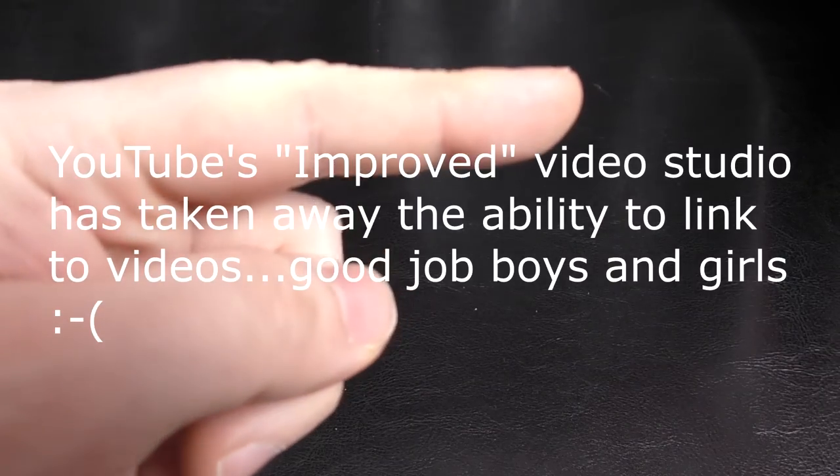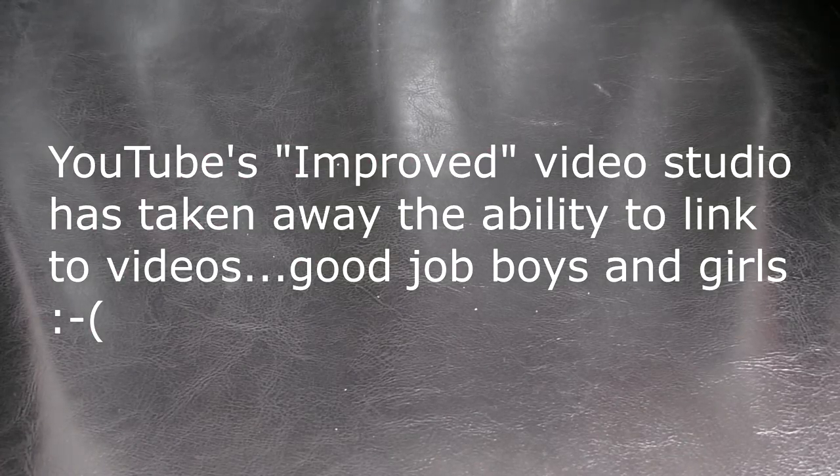Hi, it's Tony from CassetteCombat.com. So in this video, it was sort of a love letter to the TDK D. But a lot of you pointed out that there's a TDK D missing from that which I should look at. And what TDK D is that? It's this.